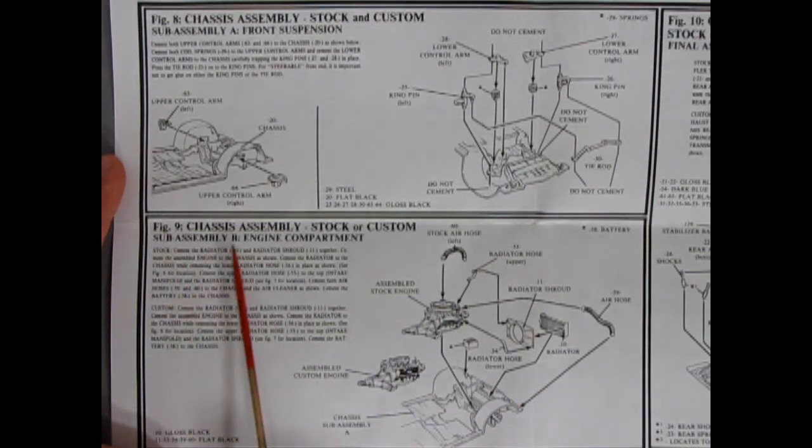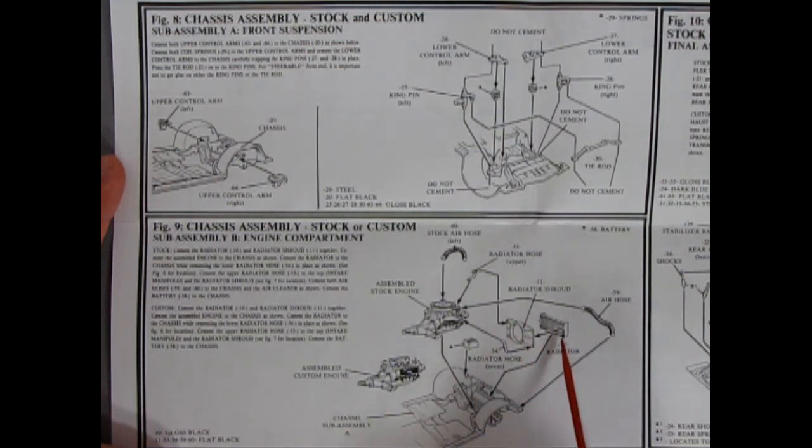Figure 9 is the chassis assembly for stock or custom — this is where you're going to drop your engines in. You have your choice of either the stock or the custom engine gluing into your frame. Your radiator hose, radiator shroud, your radiator — and these are your left and right air hoses, which are going to come off the ends of your air cleaner — and your upper radiator hose, and then the battery. Everything goes nicely in this engine bay.